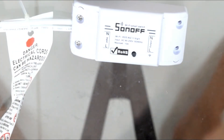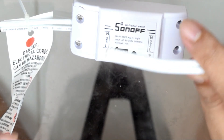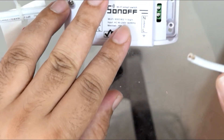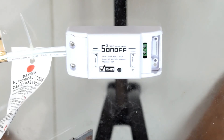We're going to do the same thing again for the output side. We'll strip about three millimeters off and then put it into the output side terminals and we should be good to go.